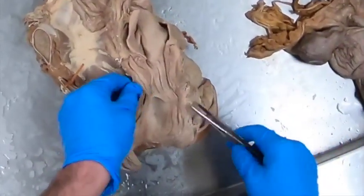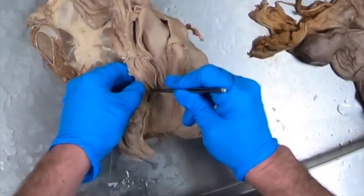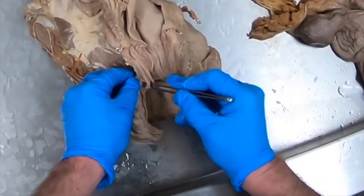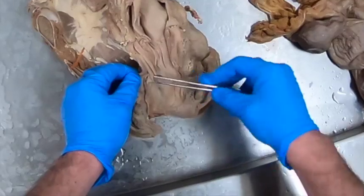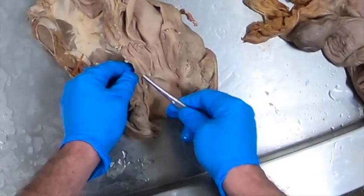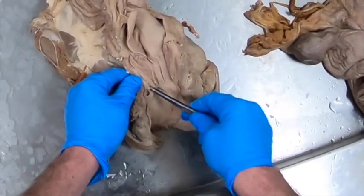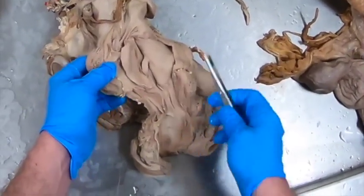Going in, we can see the urethra coming out through here, and we have a little diverticulum that's been cut open here. This suburethral diverticulum makes it a little hard to get a catheter in there, but you just need to be aware of it so you don't put it into the diverticulum. That opening goes into the urinary bladder.